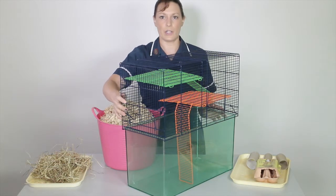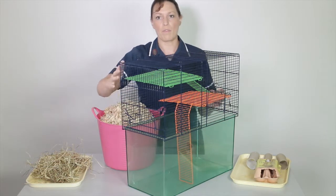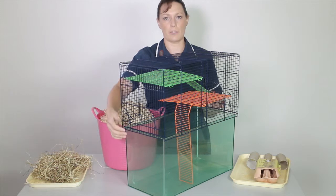Here is my cleaned and disinfected gerbil cage. I'm going to remove the lid and then we can start adding substrate and bedding.